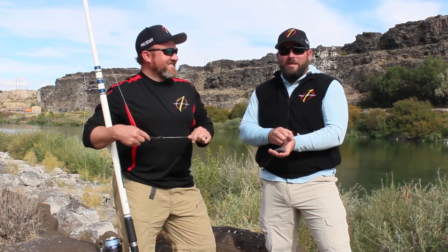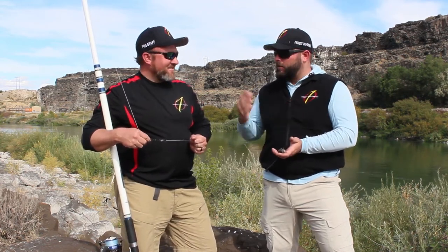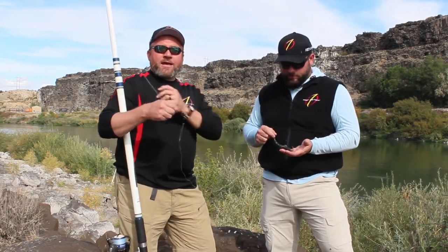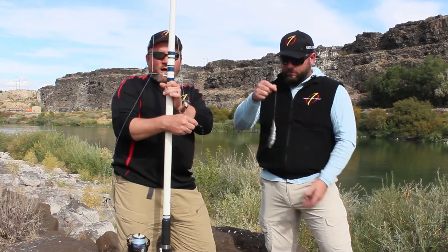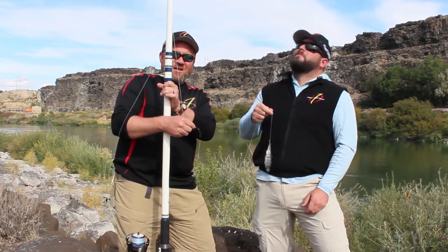We're gonna show you guys a little bit — some tips on how to catch with a surf rod, which is what we like to use, and Brian will kind of explain why that is. We've done a couple of videos showing you the rigging, showing you a brief picture of the surf rod, but we can't get this in frame because it's like 15 feet tall. We're almost touching the telephone wires up here.